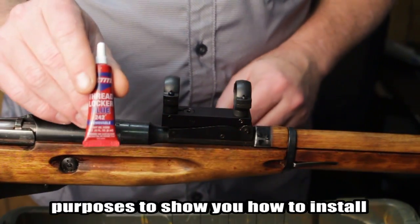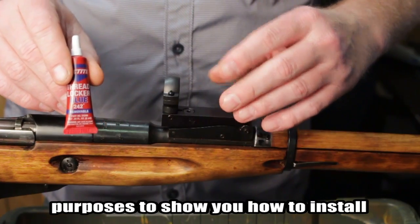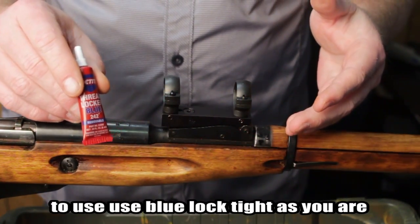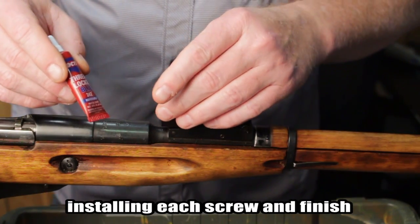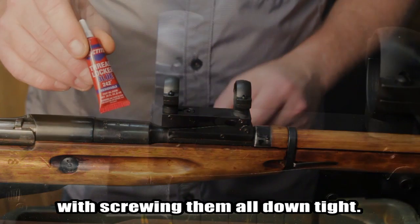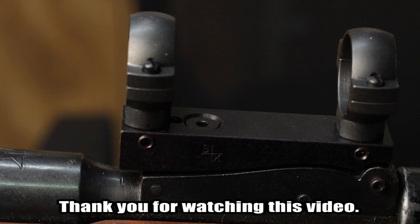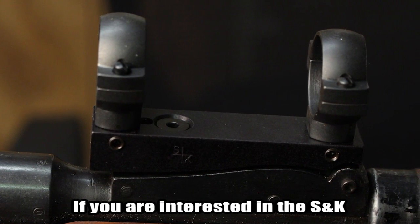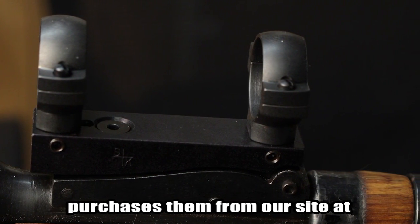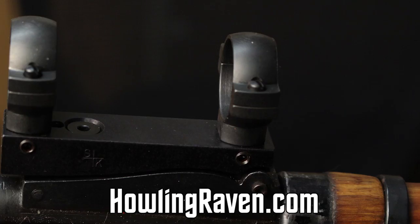This video was for demonstration purposes only, to show you how to install the scope mount. When you are installing your scope mount, you will want to use blue Loctite as you are installing each screw, and finish with screwing them all down tight. Thank you for watching. If you are interested in purchasing the S&K Mosin-Nagant Scope Mounts, you can purchase them from our site at HowlingRaven.com.